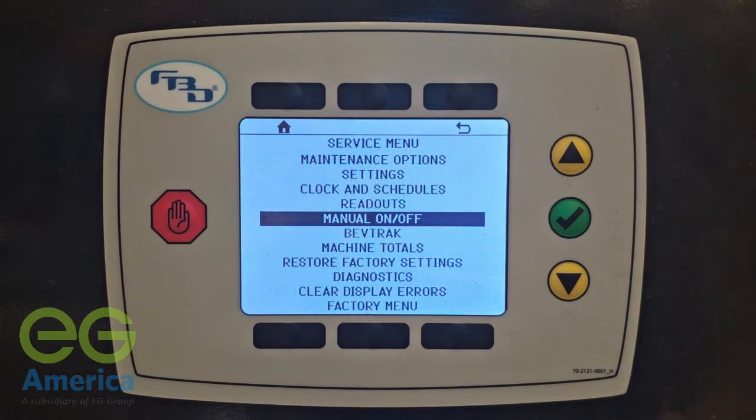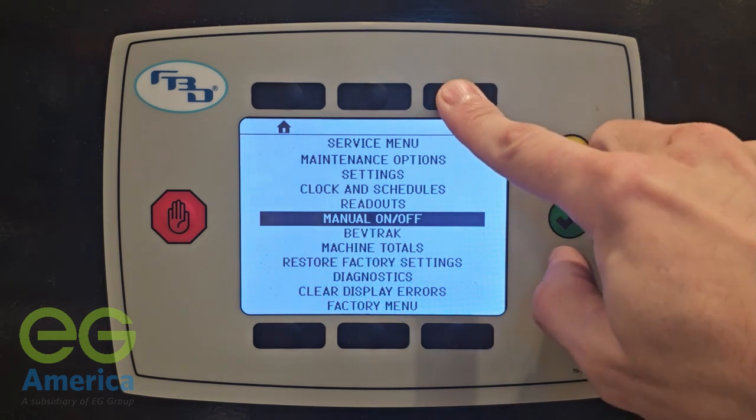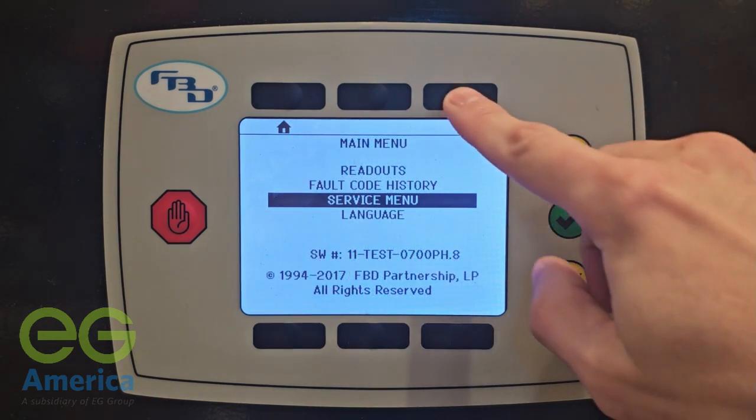Press the back button to return to the previous screen. You can also press the home button to go directly to the main menu.